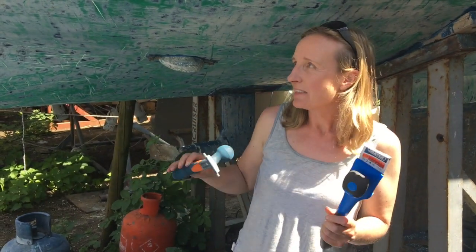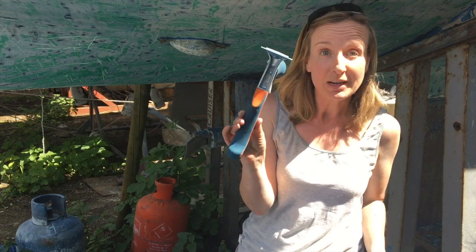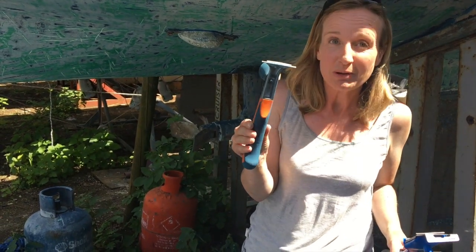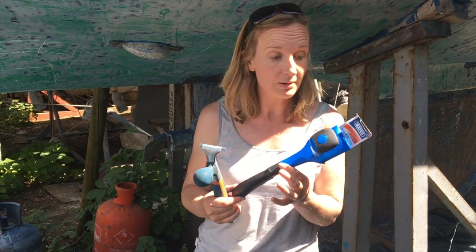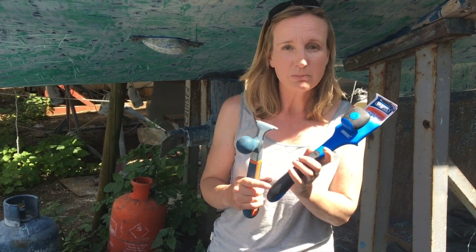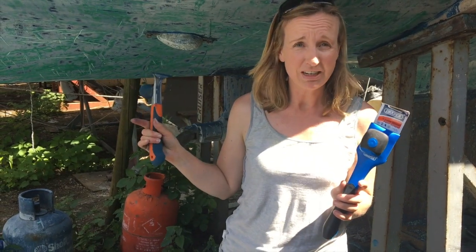Yesterday we took off a lot of the anti-fouling and we're going to carry on today. Both of us wanted to do it but the BACO scraper was so good that the other scrapers just weren't worth using. I'm going to carry on with this one, but we've got a new Draper scraper we picked up from Force 4 chandlery. Hopefully between the two of us we might get the whole hull finished.